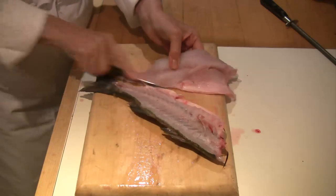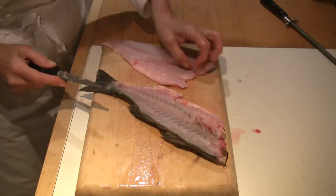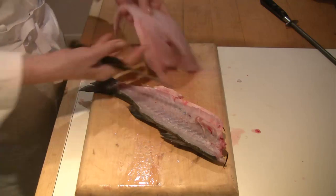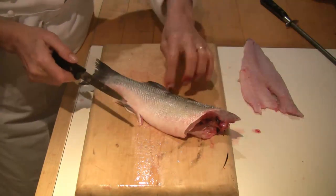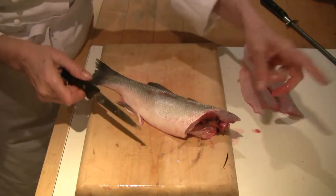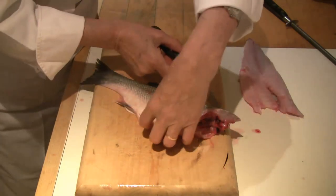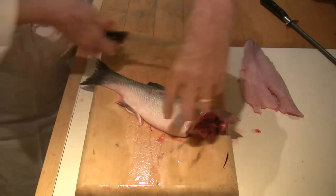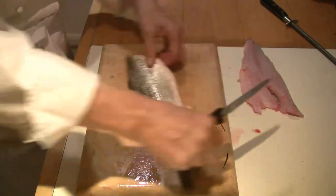Then slip the knife underneath to cut the fillet off the rib cage — there's one fillet off. Feel around with your fingers to make sure there are no extra bones in the center. Then turn it over. If you leave the fish as-is you'd be working underneath your arm, which is quite dangerous, so always — anytime you feel clumsy or awkward, you're in the wrong position.